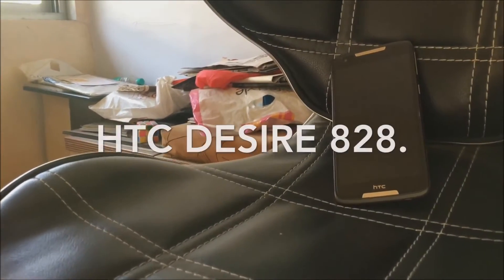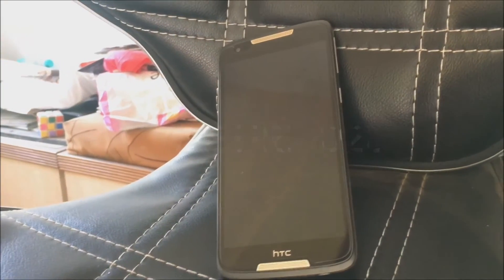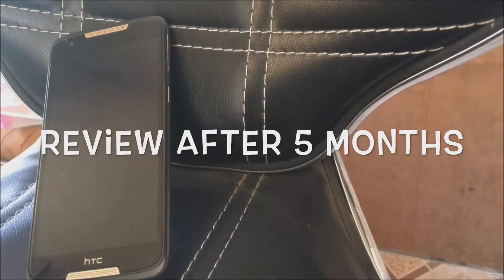I bought this amazing smartphone 5 months ago and it has been one of the best phones I've ever used. So without any further ado, let's move on to the in-depth review of the HD series i828 after 5 months.